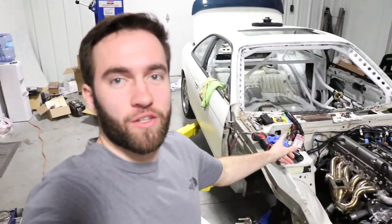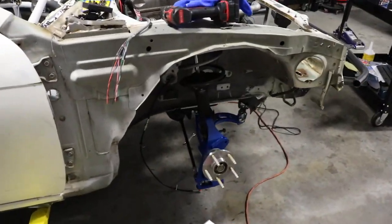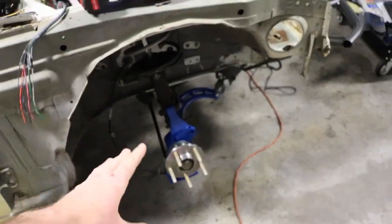Welcome back to another John Drives video. Today I'm going to put some BC Racing coilovers on my drift car 240sx. If you're new to the channel, this is my S14 I'm currently building for a pro-am series. I need some coilovers and they finally came in — super excited to get these on and show you guys how to do it. My setup might be slightly different because I do have Wisefab in the front and rear.